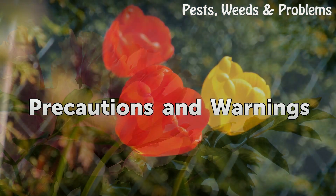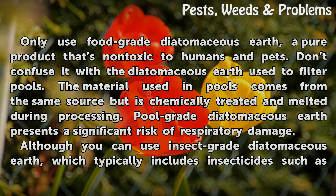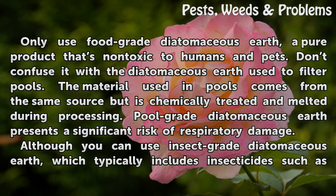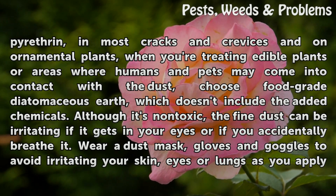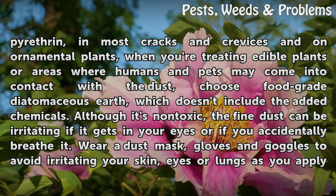Only use food-grade diatomaceous earth, a pure product that is non-toxic to humans and pets. Don't confuse it with the diatomaceous earth used to filter pools. The material used in pools comes from the same source but is chemically treated and melted during processing. Pool-grade diatomaceous earth presents a significant risk of respiratory damage. Although you can use insect-grade diatomaceous earth, which typically includes insecticides such as pyrethrin, in most cracks and crevices and on ornamental plants, when you're treating edible plants or areas where humans and pets may come into contact with the dust, choose food-grade diatomaceous earth, which doesn't include the added chemicals.